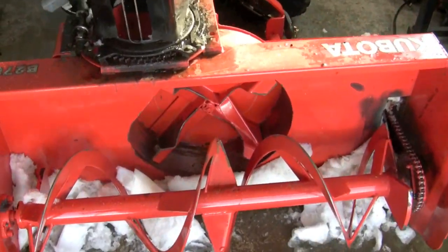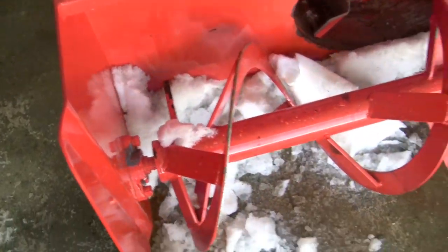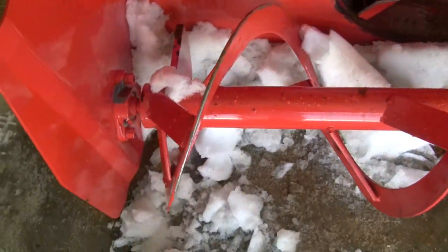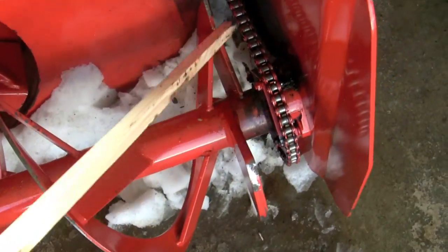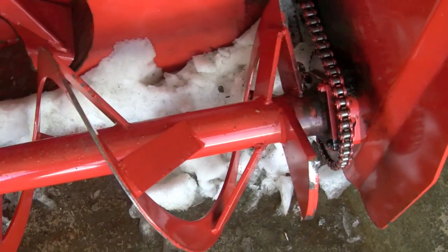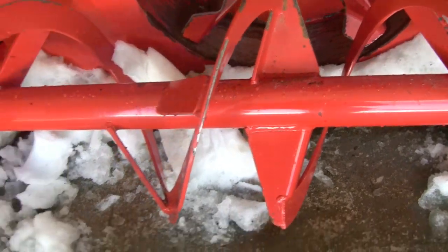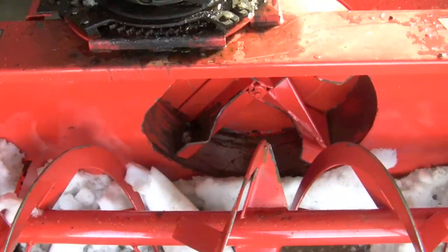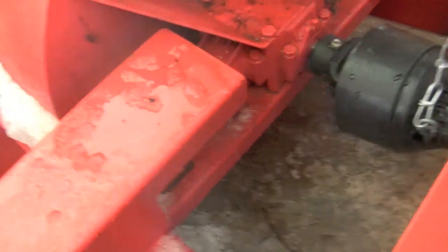This is my tractor snowblower. It's a Kubota brand. It's got a heavy duty rig — all the metal is thick. The grease points are there, and it has a chain drive which I lubricate with a graphite-based lubricant. The snowblower is quite heavy duty.